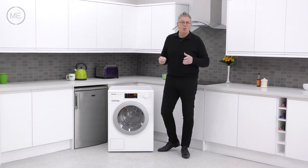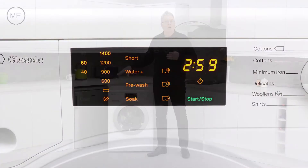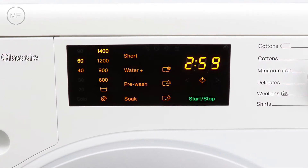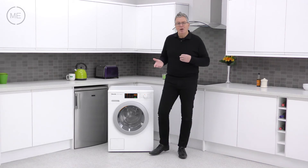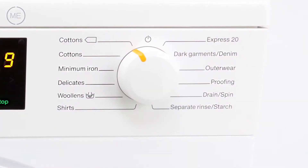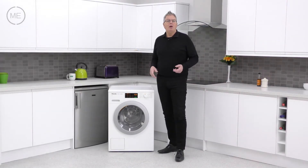Next on the console comes the program customising and option panel with delay start, child lock, water plus, and you can even add items after the program has started. Next comes the 12-option program dial with a 20-minute wash of slightly soiled items, minimum iron, woolens, and other handy programs.